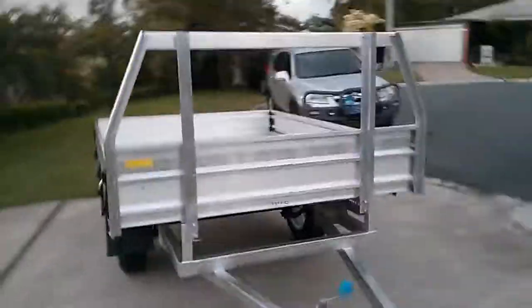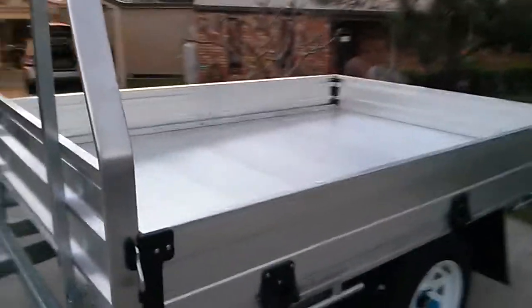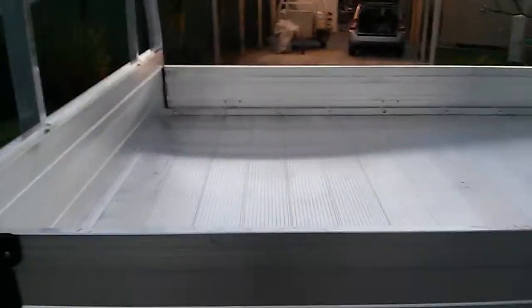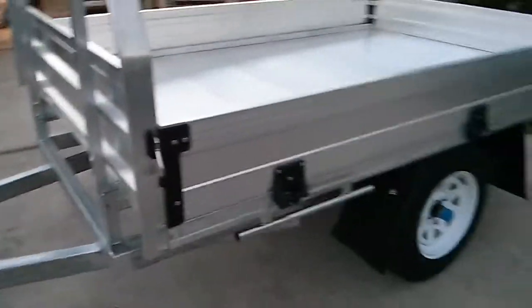Hey guys, thanks for having a look at my auction today. We have a ute trayback trailer with internal dimensions of 2400 by 1715. It's got the new sides on there, a lot easier to get on than the old metal ones.